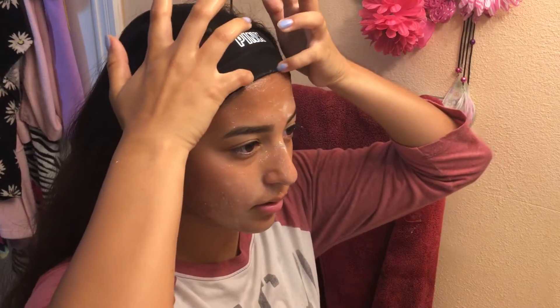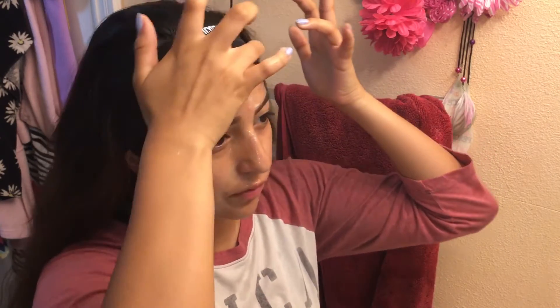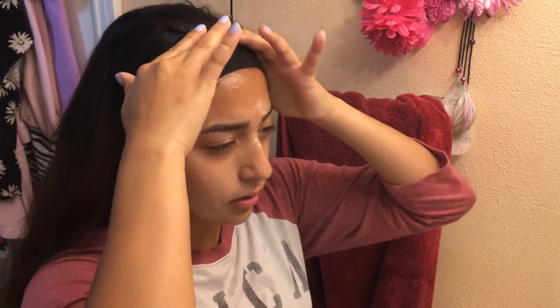So this is what I use — deep action exfoliating scrub — and this stuff works for me. I'm not saying this stuff's gonna work for you, I'm just showing you guys my skincare routine, but yeah, this stuff works for me. Now I'm just gonna rinse it off.